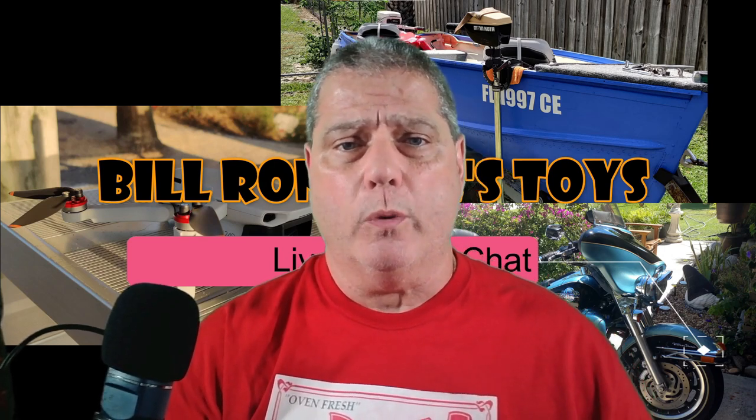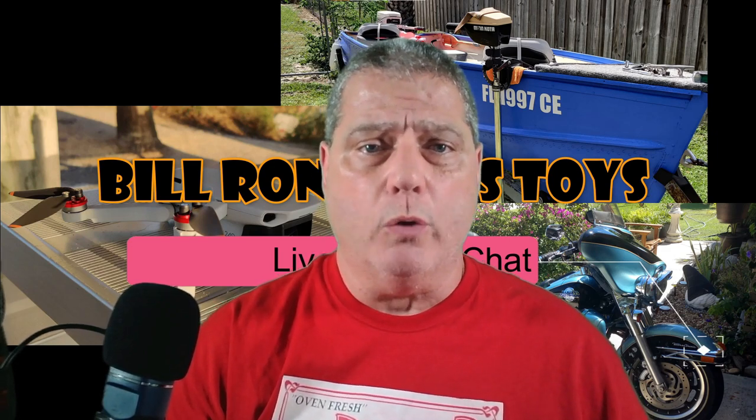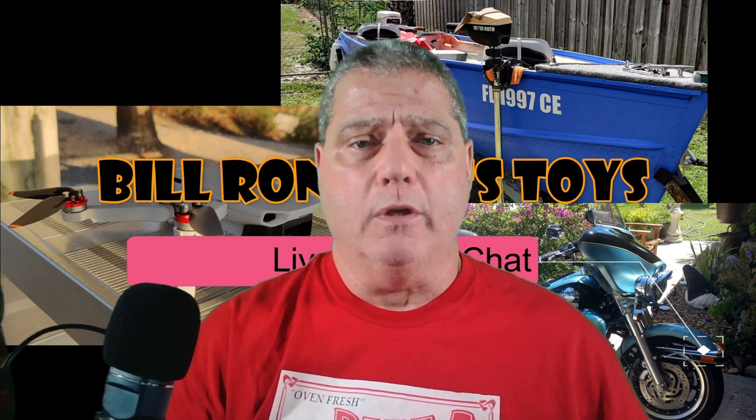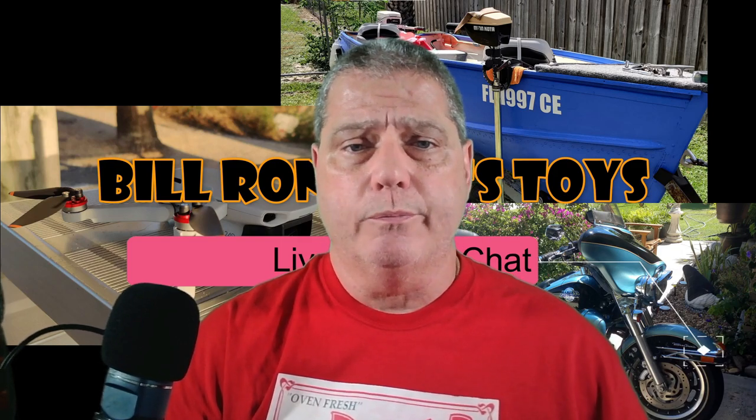They're pretty well known in the RC industry. Now they're making props for quadcopters, as most of you know, and they recently came out with updated props for the Air 2S — because they already had the DJI Air and the Air 2, and the Pro, and so on and so forth.